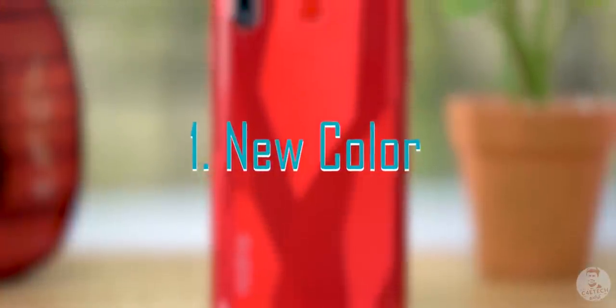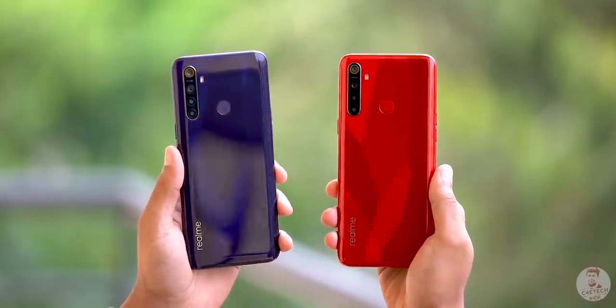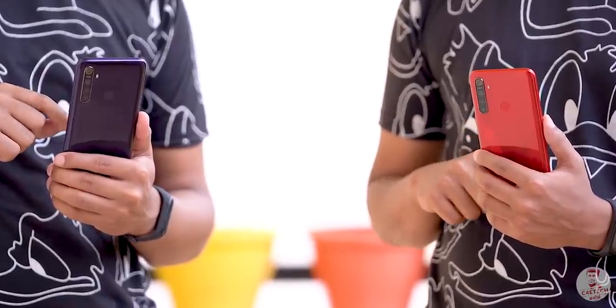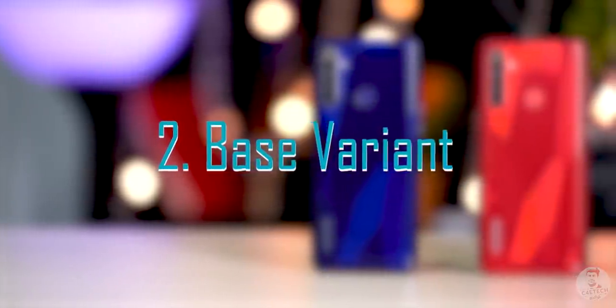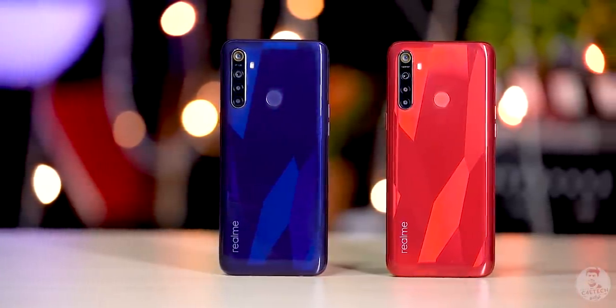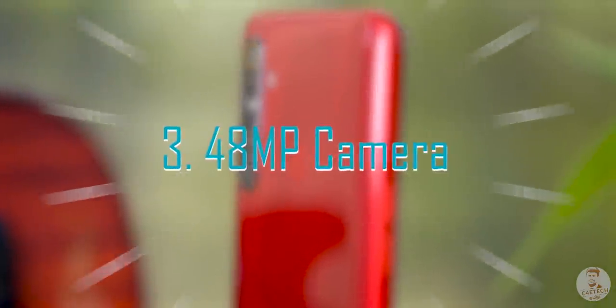In this Crystal Red variant, there is a gradient finish with color shifting and blue tones. The base variant has 3GB RAM and 32GB storage, and there is also a 4GB RAM and 64GB storage option.